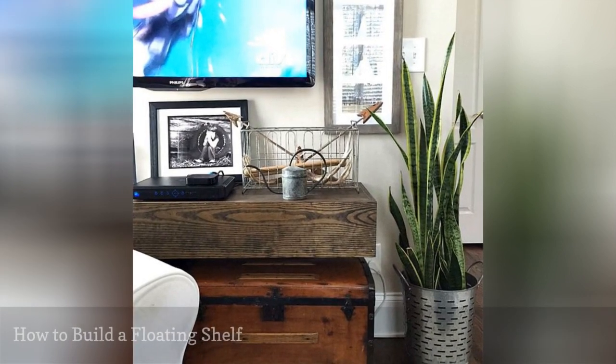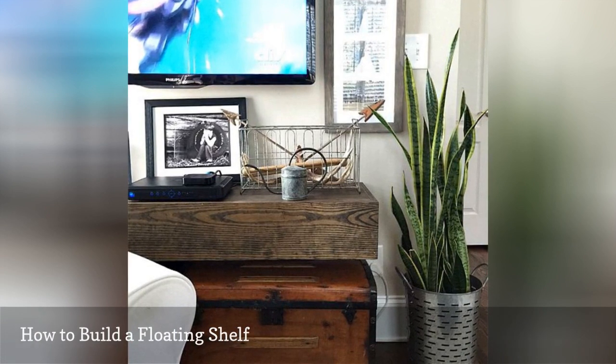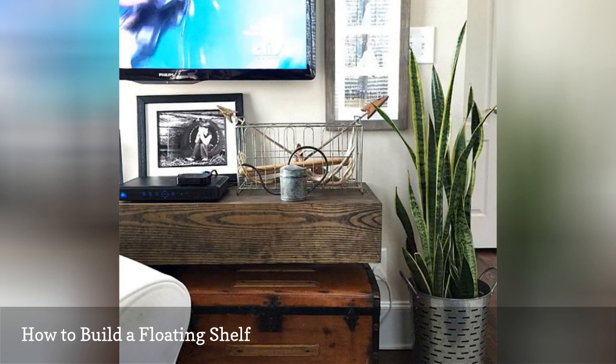This floating shelf is used to build one that can be used for a mantle underneath a TV. It builds a nice large shelf that would also look great over a fireplace or anywhere in your home where you really want to add a substantial shelf.